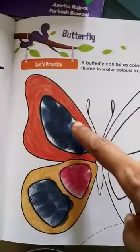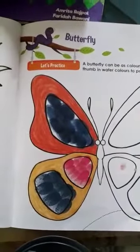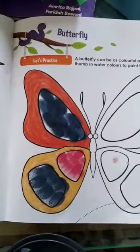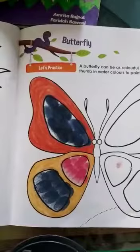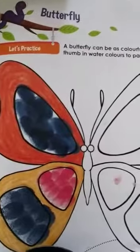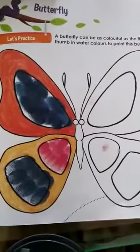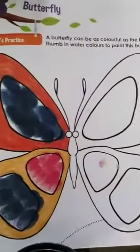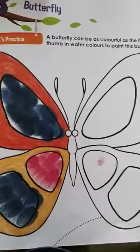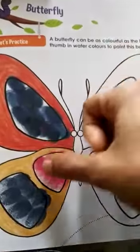Take the watercolors and mix them. The colors you need are blue and pink. Then take a glass of water, because once you have used one color you have to wash your hands before putting your thumb in another color, otherwise the colors will get mixed. Mix some water with both colors and keep them ready. Take a glass of water so you can wash your hands after each thumb print. You need two colors for the thumb print — pink and dark blue.